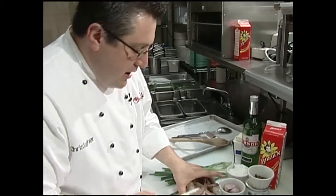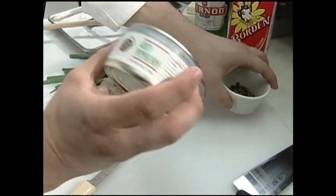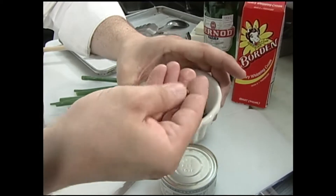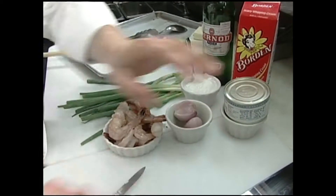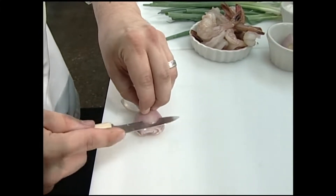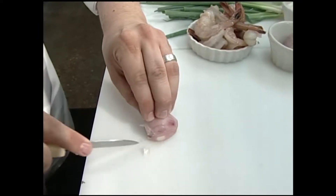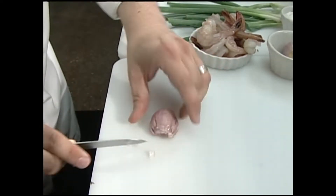A lot of people always ask about shrimp — people love it but don't really know what to do with it. I've got some gulf shrimp here that have been peeled and deveined. These are green peppercorns, which usually come in a little can and are stored in brine. They're very soft — you can smush them and they have a really intense flavor. A very unique thing about this dish is a liqueur called Pernod, an anise- or licorice-flavored liqueur that really makes this dish unique.